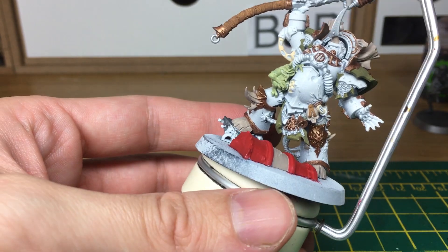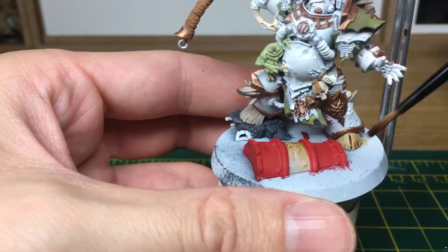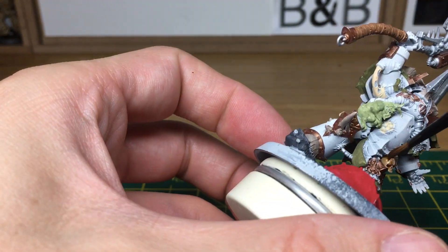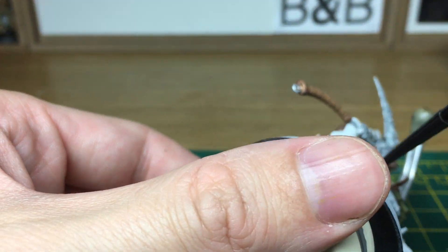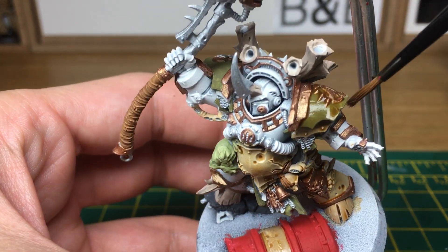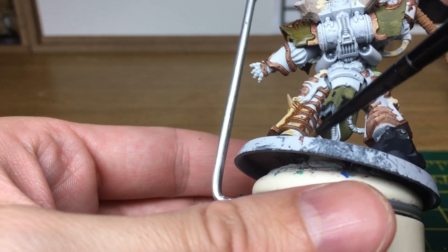Now that we've got all the base colours down, we're going to be using a lot of shades: Grax Earthshade on the straps and brass parts, Seraphim Sepia on the bone and bony protrusions, Reikland Flesh Shade on all the little weird flesh tubes, Seraphim Sepia on his shoulder pads, Grax Earthshade on his loincloth, Nuln Oil on all pieces of metal, Druchii Violet on the red, Nuln Oil on the grey, and Seraphim Sepia on the barrel as well.